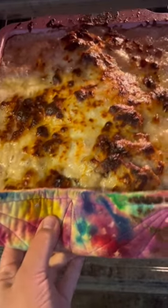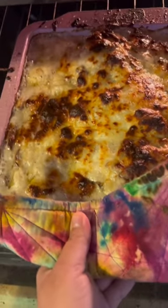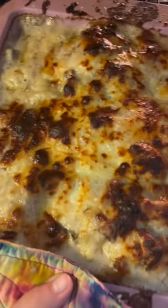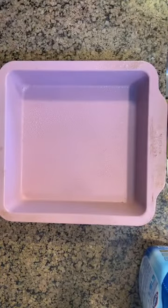Hey guys, with fall right around the corner, it's the perfect time to get our casserole recipes out and start making our fresh breads. So I decided to make a cream of mushroom soup chicken casserole with the cream of mushroom soup I made the other day. If you didn't make it, don't worry — use the can.